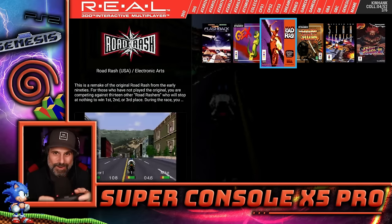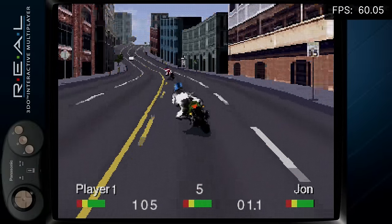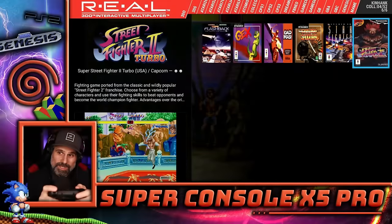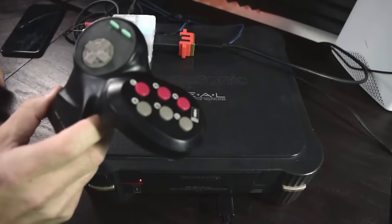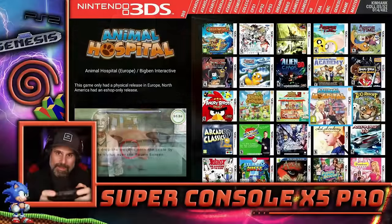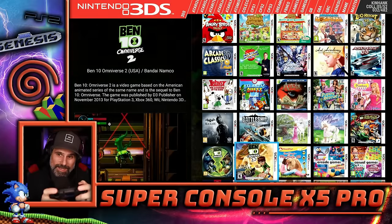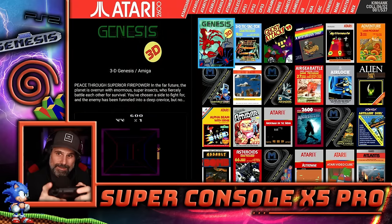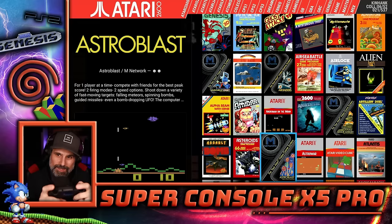Everyone loves the version of Road Rash on the 3DO — to me it is the definitive version. The Super Street Fighter 2 port to the 3DO is actually pretty good, and it was the one that had that goofy controller. The Nintendo 3DS is in here with 482 games. I might have to go explore in there — if you have any recommendations of good 3DS games, let me know.